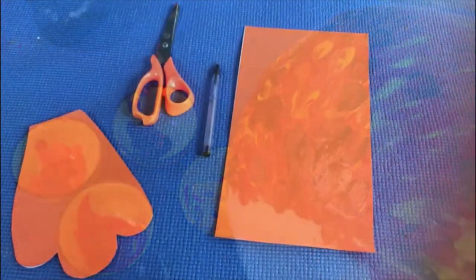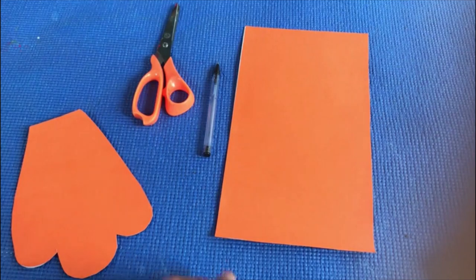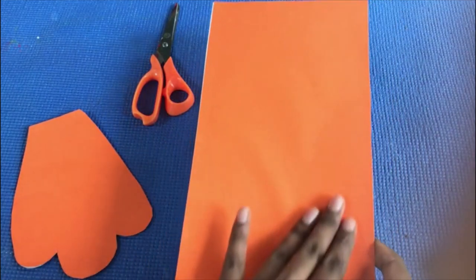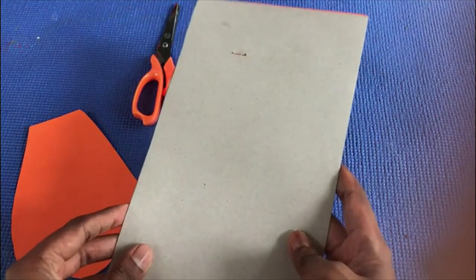Now we are going to cut the foot of the hen. For that, you have to paste orange colored A4 paper onto a box board.